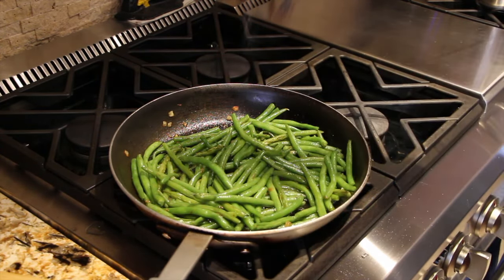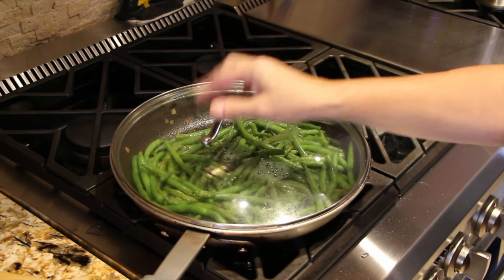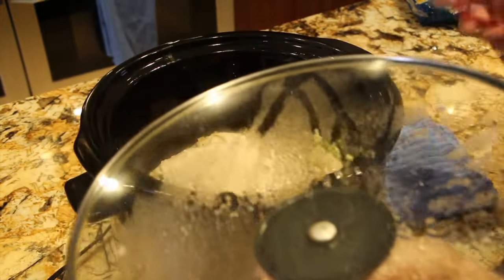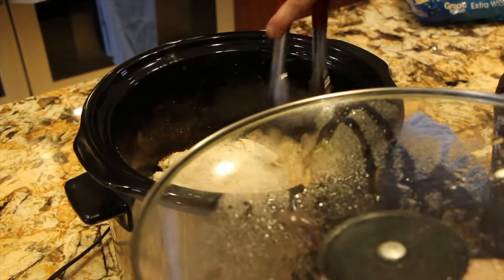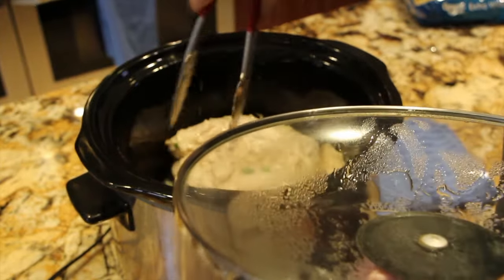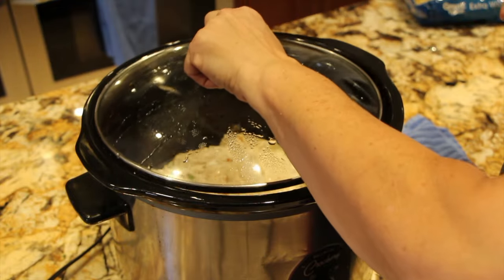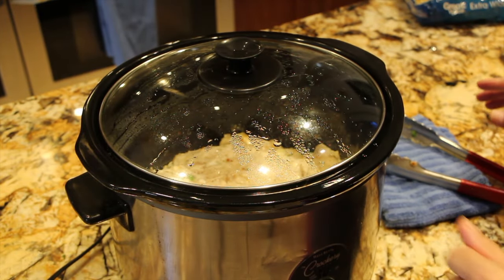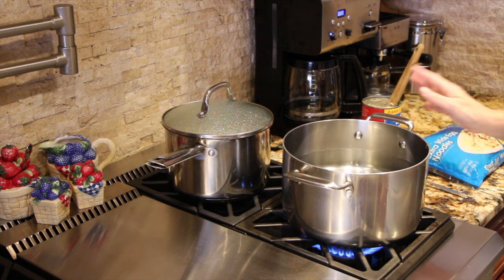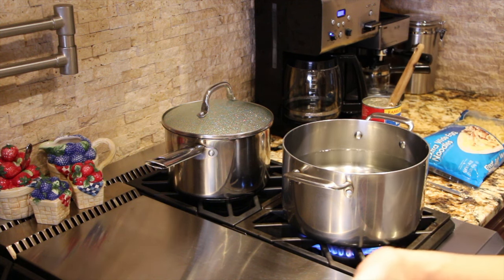I'll turn my burner off, add a little bit more salt and pepper, and just leave the lid on. I'm waiting for my chicken to get done. Once my chicken is done I'll serve it up. My sauce is looking good and I just started my water for my noodles. I'm using a one pound package and I'll cook it according to the directions on the box. Once my noodles are done I'll drain them, combine with the sauce and the chicken, and have the side dish of green beans.